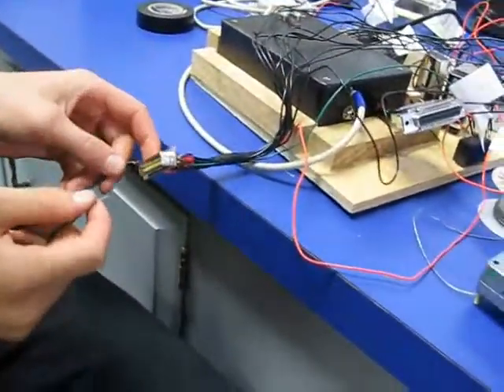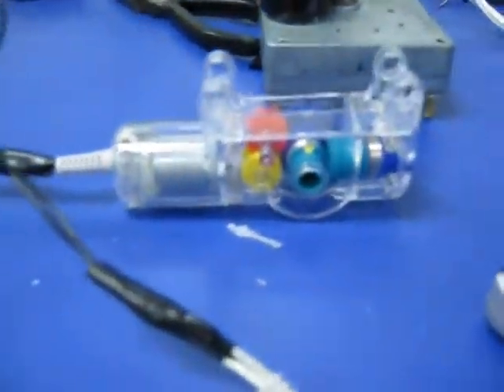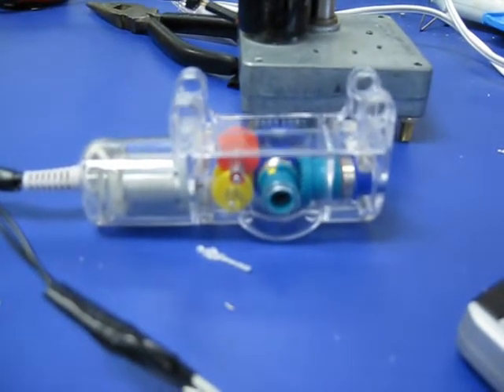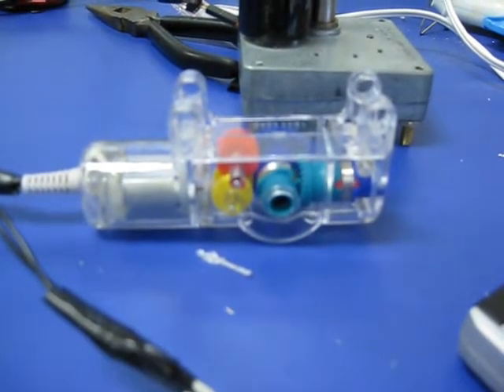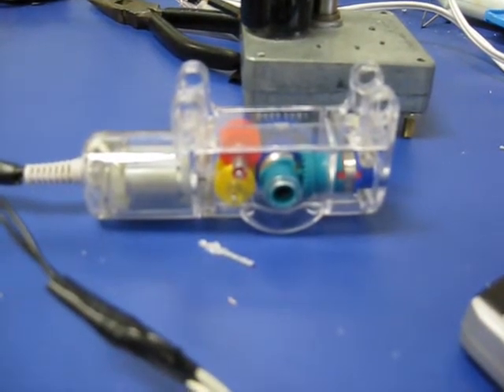We also just want to show that we can change directions. He's going to cross pins one and two, and three and four. Cross one and two first — this will start this motor here. Turning counter-clockwise. Now he's going to cross the relay, which will make a clicking sound. Now he's going to cross both and it should spin clockwise.